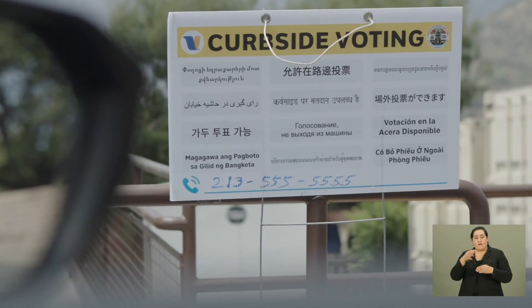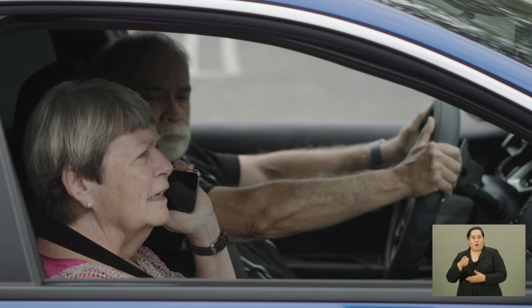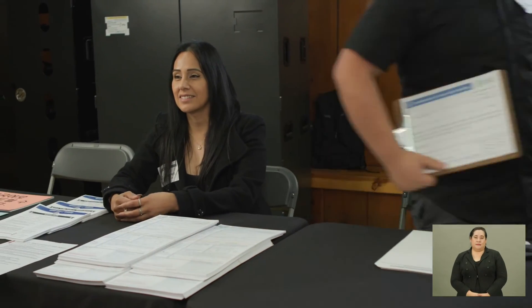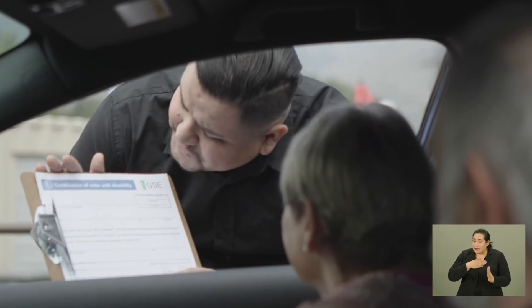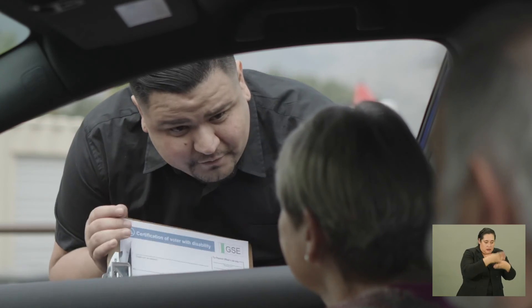Oh, there's the number for the curbside voting. I'm going to call. Hello, this is the VAAC site. How can I assist you? Hi, I'm going to have a little trouble getting into the building. Do you think you can help me? Yes, we offer curbside voting. I can come out there and assist you. Is that something you'd be interested in? Yes, thank you. Hi, please fill out the Certification of Voters with Disabilities card and then I will take that into the vote center and have a check-in clerk pull up your information and print out your ballot.